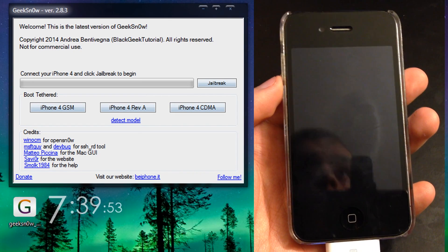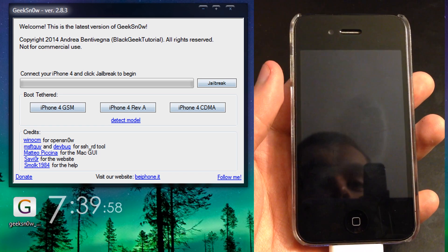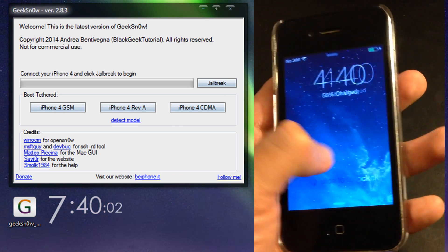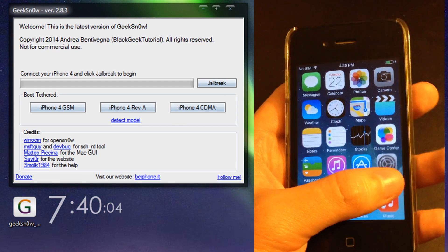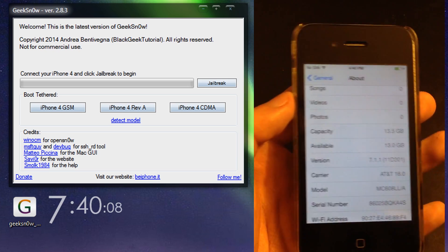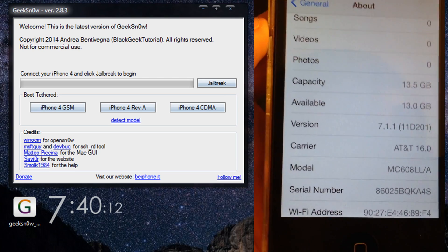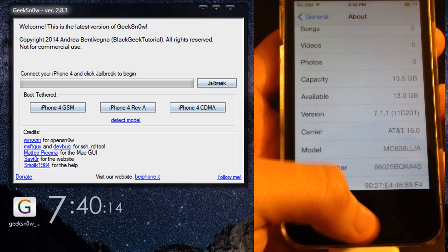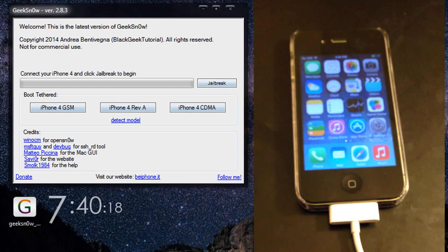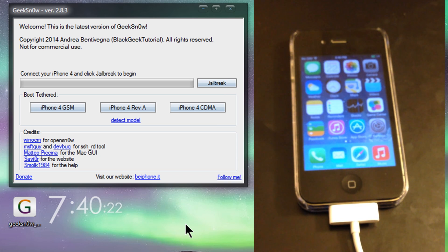In this video I'm showing you how to jailbreak iOS 7.1.1 for the iPhone 4. This is a tethered jailbreak, meaning you need a computer every time you reboot or turn your iPhone off. I'm running on iOS 7.1.1, which is the latest firmware Apple has released. I'm running Geeks Now version 2.8.3, which you'll find in the video description below — that's pretty much the only tool you're gonna need.